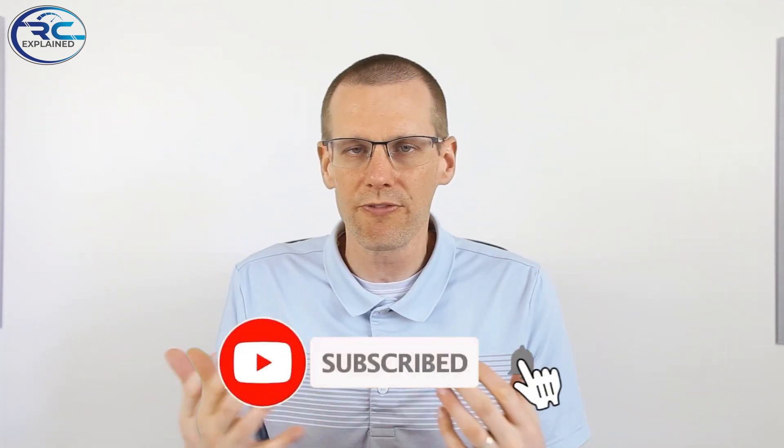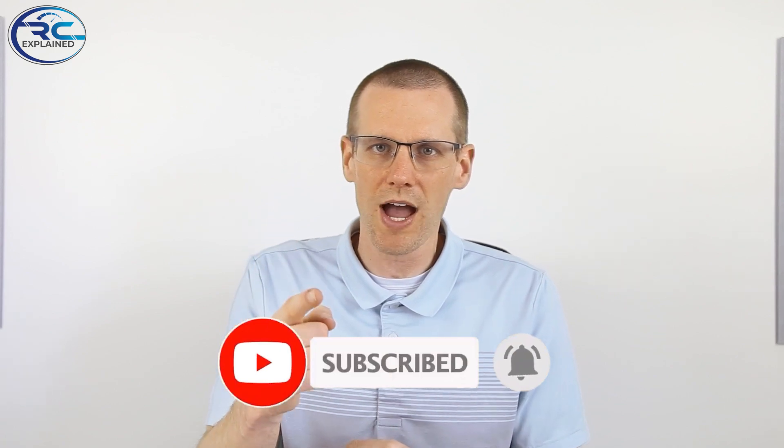Well guys, that does it for this video. I hope you learned something new. As always, like the video if you did, and don't forget to hit that subscribe button so I can see you in the next video. Thanks a lot for watching — see you in the next one.